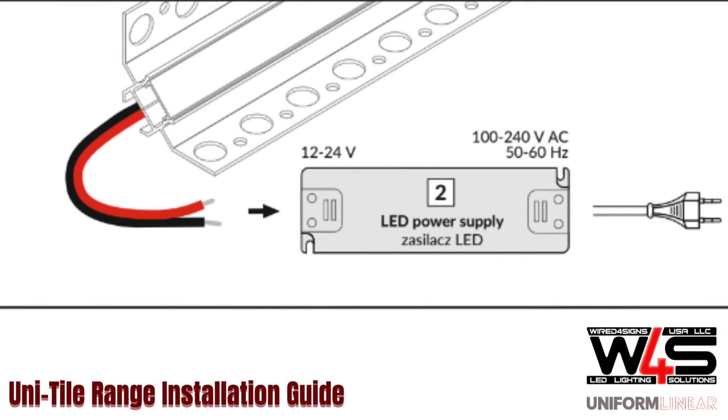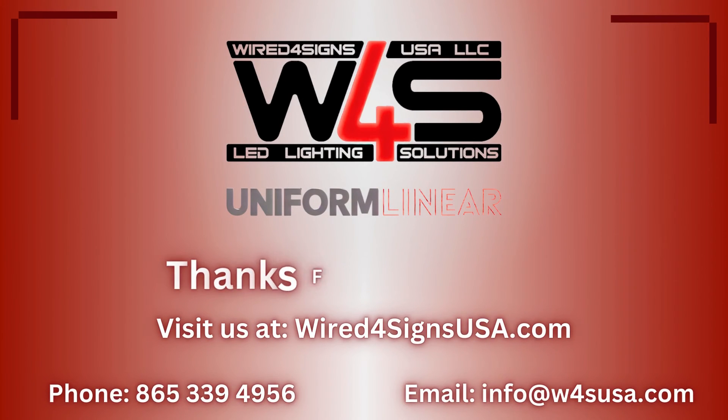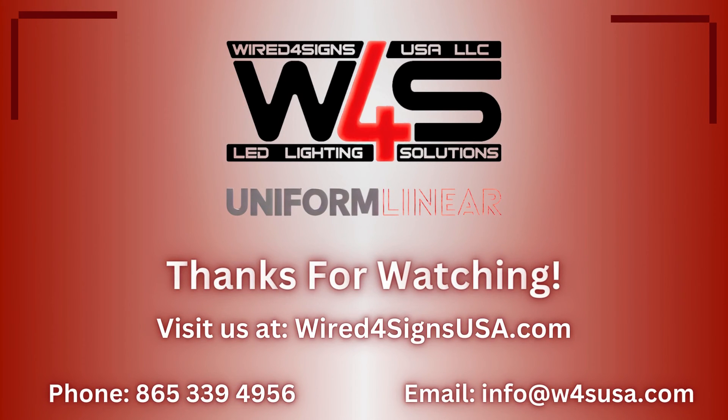Run power to your strip with a driver, and you're good to go! I'll see you in the next video, and we look forward to creating more like it in the future.